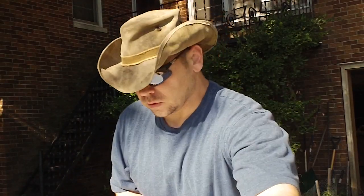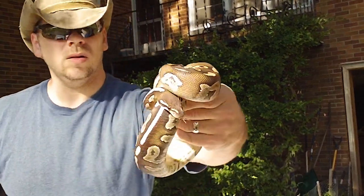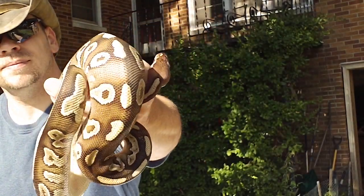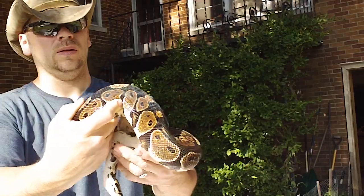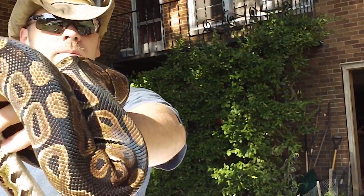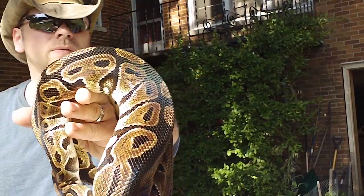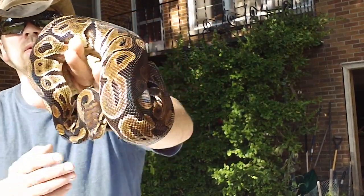Let me open up another tub — just got a couple more left to show you. This is the female Mojave. And finally the normal female. I got her from a local reptile show — somebody that's breeding ball pythons who lives close by. I just so happened to be at the local reptile show looking for an adult normal female.